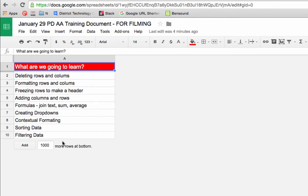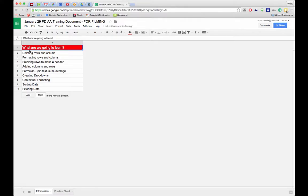This video is going to contain all of these topics so it may be a bit lengthy, but at least you'll have a record of everything. Let's get started by deleting some rows and columns.